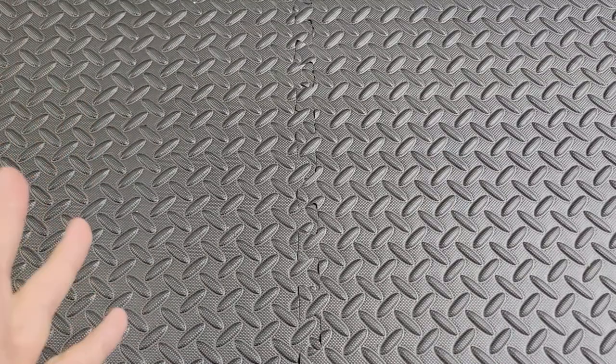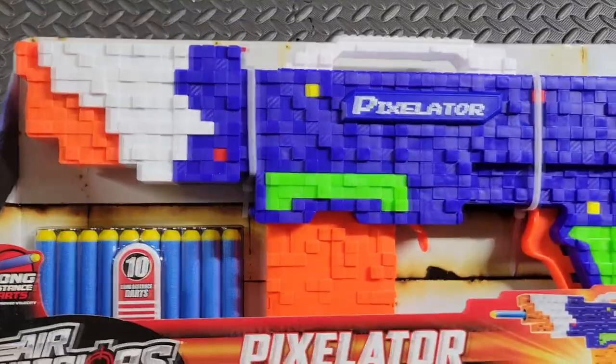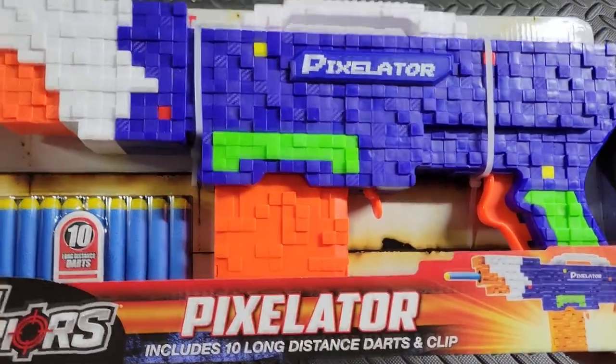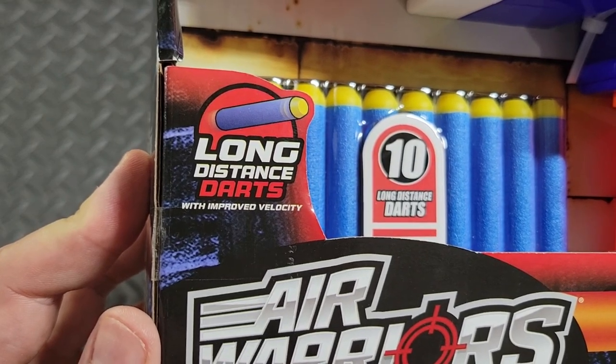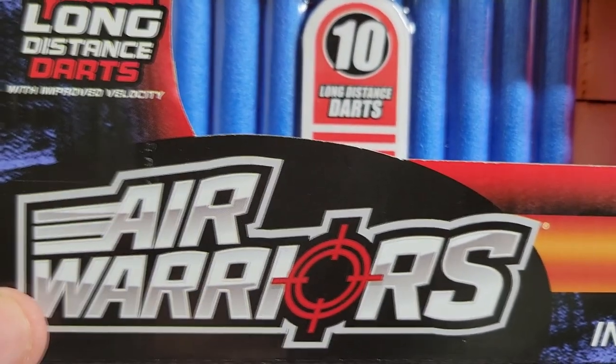What is up my dudes, Bots and Blasters here with another episode of Purchase or Pass. Today we're gonna be taking a look at a blaster I've actually had my eye on for a long time — that is none other than the Air Warriors Busby Pixelator. Long distance darts, improved velocity, 10 long distance darts — Air Warriors. Now that is a logo I never thought I'd see again.